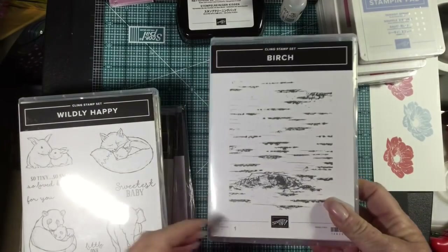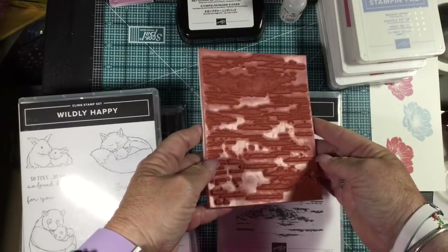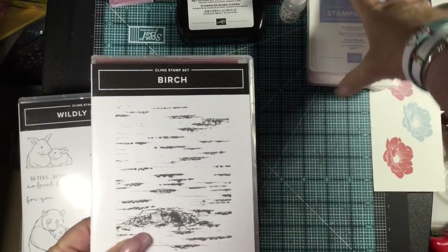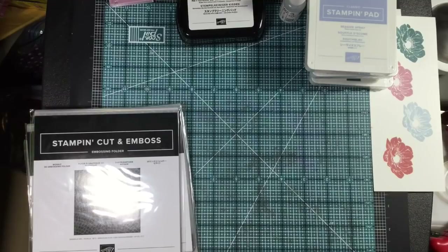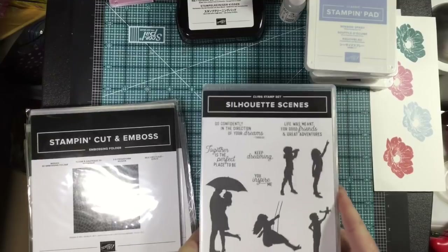I'm so excited to get this — it's one of our background stamps. Look how deeply etched that is! This is our Birch Background and I cannot wait to use this set. If I had gone to OnStage I would have been able to pre-order it, but I had to wait. I love background stamps. Our background stamps you can still get in either the cling mount or the wood mount — otherwise the wood mount is no longer in this catalog, just for background stamps.